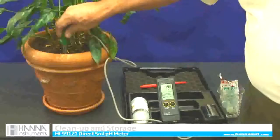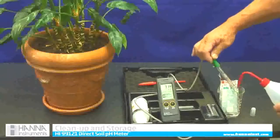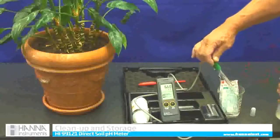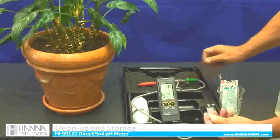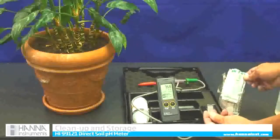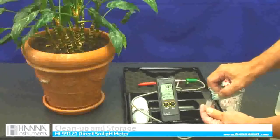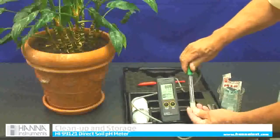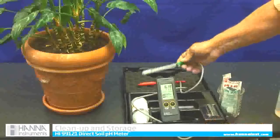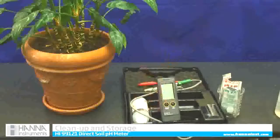Now to store the probe, I am going to take it out of the soil and rinse it off. What comes in the kit is a cap — a nice little cap. I am going to take one of my buffer solutions, doesn't matter if it is the 7 or the 4, and put a couple drops in — don't need much — then store the cap. Now I am good for quite a while. I can turn it off. It also has an automatic 5-minute turn off. And I am done.